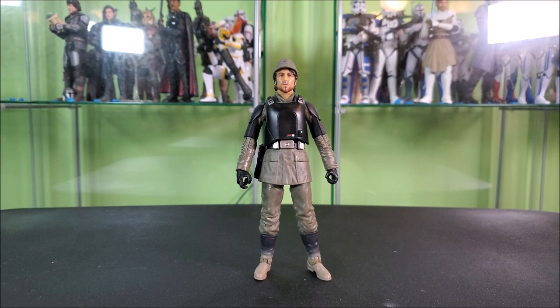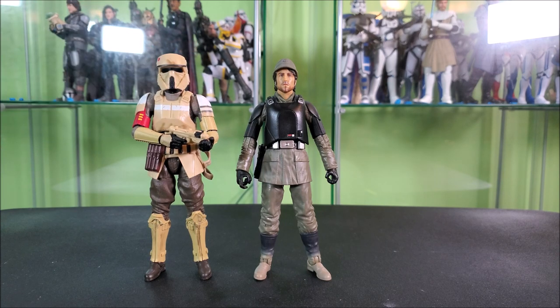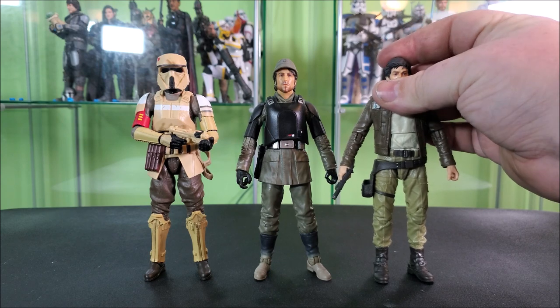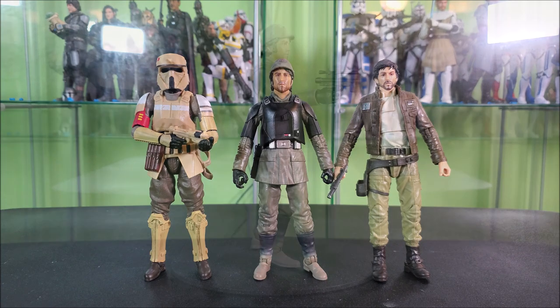For some size comparisons, how about we bring in the Target Andor Shore Trooper. Most of these troopers clock pretty well at six foot as a standard height, so having him be just a touch over Cassian seems rather accurate. And then how about our photoreal upgraded Cassian from Rogue One? As you see, the Cassians clock at about the same height. I'm overall rather happy with this — he scales nicely.